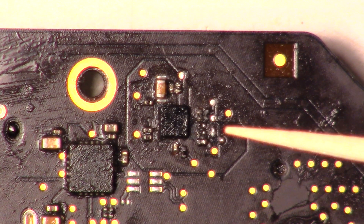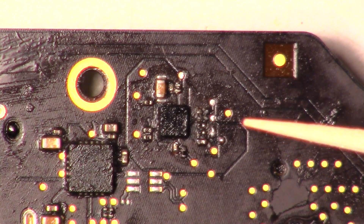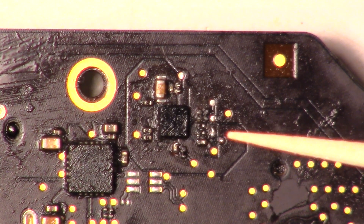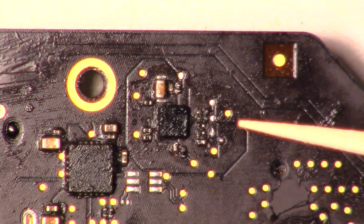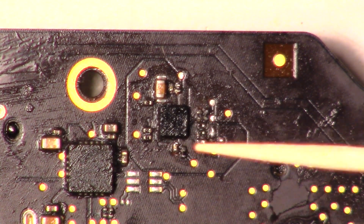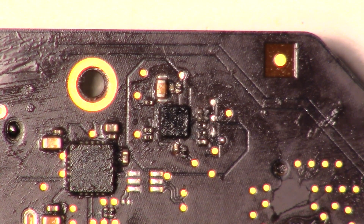To replace all these resistors and capacitors, instead of trying to figure out what they were, I actually got two donor boards from China. They're just messed-up boards and I think I paid $13 a piece for them — I got them off AliExpress. I didn't have any problems; they sent them over and it only took two weeks. I basically looked at the board and took off each individual piece, but you can see how they're situated — some are oriented one way and some the other way.